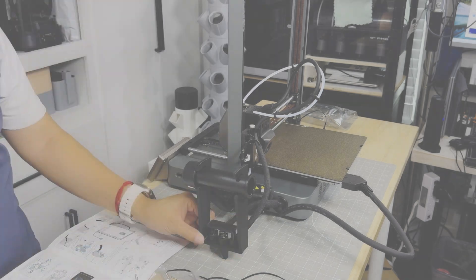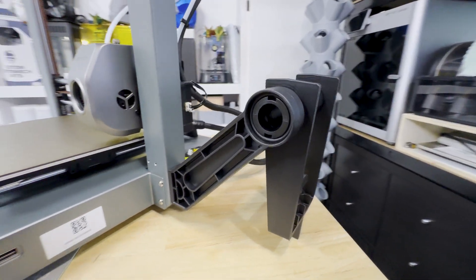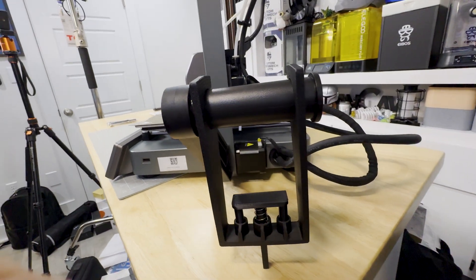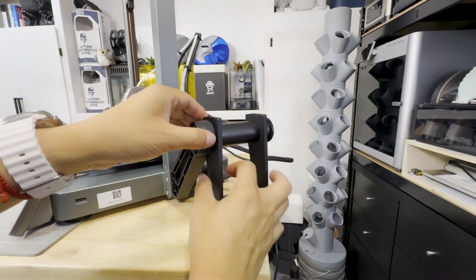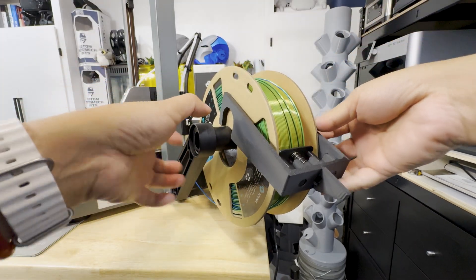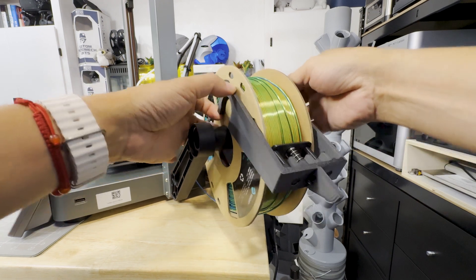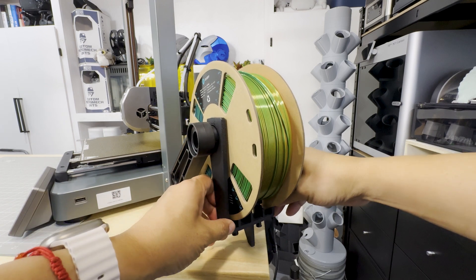Assembly only took me about 30 minutes to complete. The only issue I had was figuring out which way the anti-tangle spool attachment was supposed to be installed and which way it was supposed to face. It's a pretty unique accessory and I'm excited to see how well it works, though I'm not exactly sure I agree with the placement of the spool holder itself — but we'll talk more about that later.